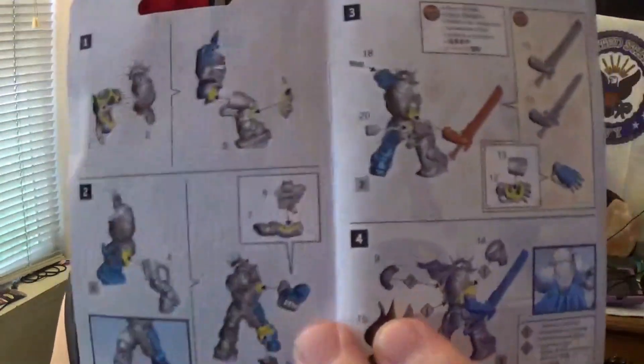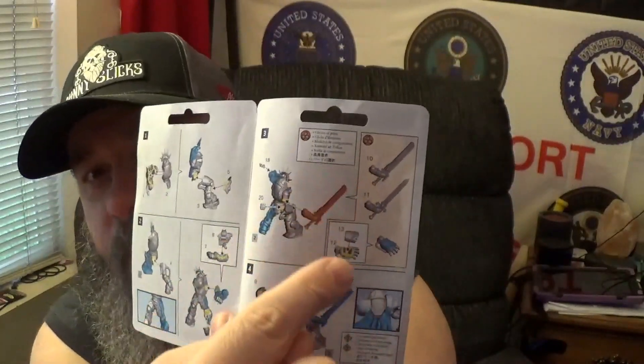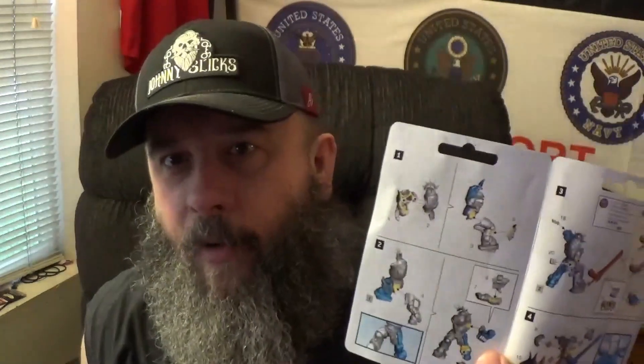The sprues do have little numbers on them — it's just like putting a model car or airplane together. Inside you open it up and it has the instruction guide. Over here you have three different options for the arm, which gave me the extra parts: the power fist, the chainsword, or the power sword. I went with the power sword because the big sword looked really dynamic. I had visions of using that chainsword with a Praetor model, but it really wasn't going to work with the arm position, so I skipped it.